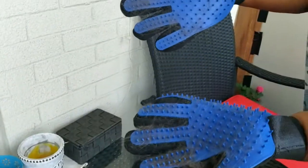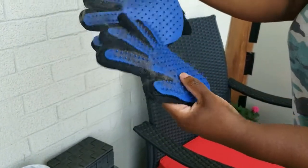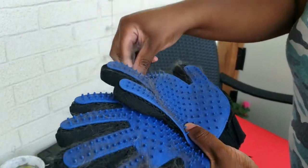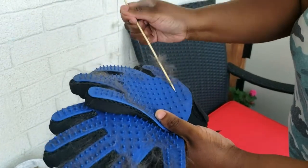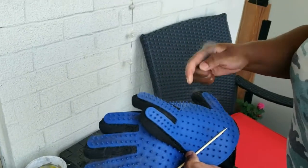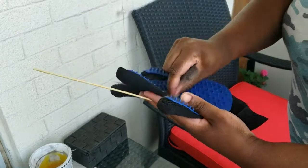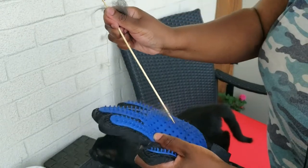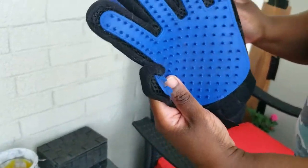After brushing, I use a wet paper towel to get the rest of the hair off the cat. Then you can see on the gloves the hair is like that. Because there's not a crazy amount of hair, it's kind of hard to get off — you can pull it off, or you can do this. Then give them a good wash after. This takes a lot of effort to get all the hair out, but then you can wash them and reuse them.